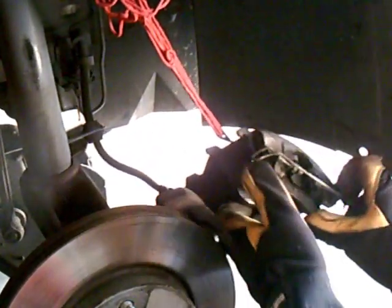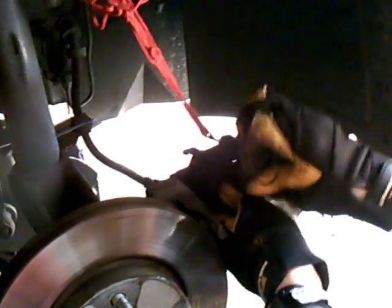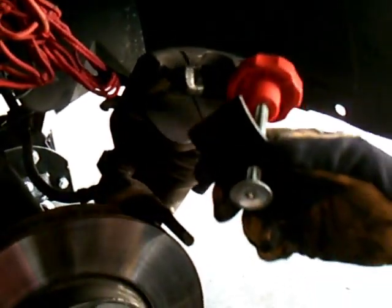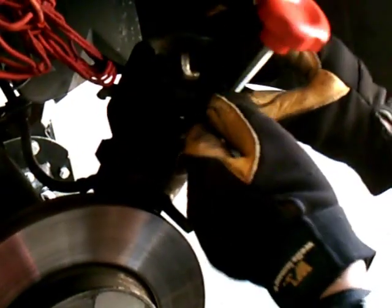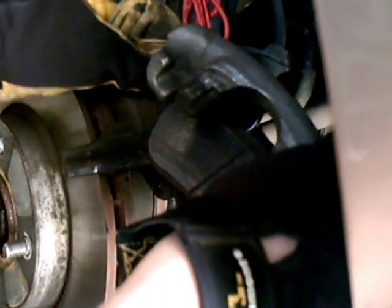We're going to take off the outside pad first. We've removed the outside pad; the inside pad is still here and it's fairly worn down. I'm going to use the disc pad spreader to push on this pad so that the piston in the caliper is all the way back at its home position, so that when I put in the new pads there'll be space for them. Now I'm removing the spreader — the piston is all the way back — and then we just pull out the inner pad, which is secured by springs.